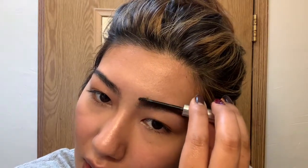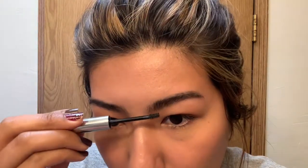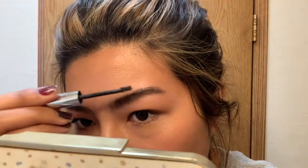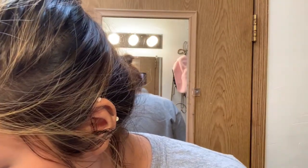I'm going to do the same thing to the other brow. I've been really enjoying filling in my eyebrows with a brow pencil or brow powder, although I'm not going to do that today because I'm trying to do the bare minimum — just so I don't look like I'm dying when I go outside.